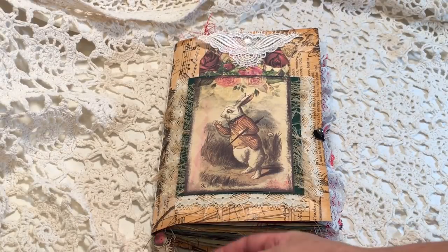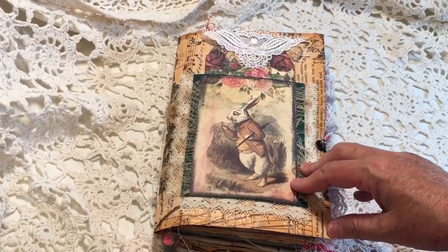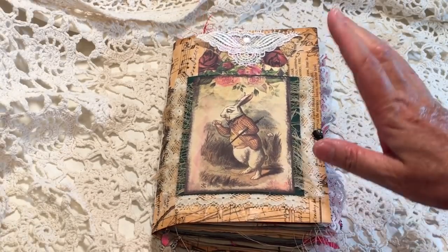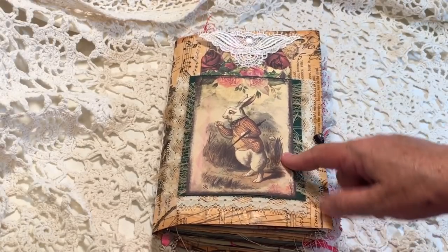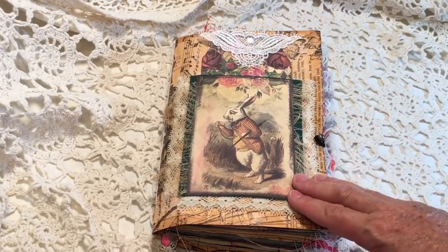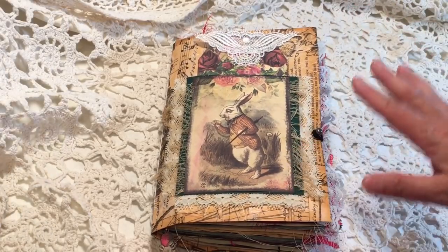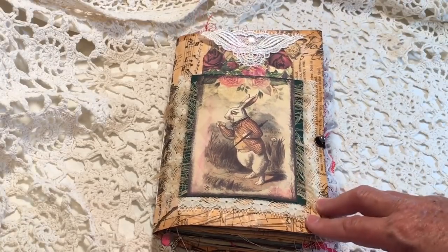Hi everyone. I am here with a flip through today of my Alice in Wonderland journal that I made for my granddaughter Sarah. I used the digital kits from Artie Mays and also some from Dreams Etc. Some of the embellishments are from A Tattered Dream — I'll try to let you know which ones those are as we go through the book.